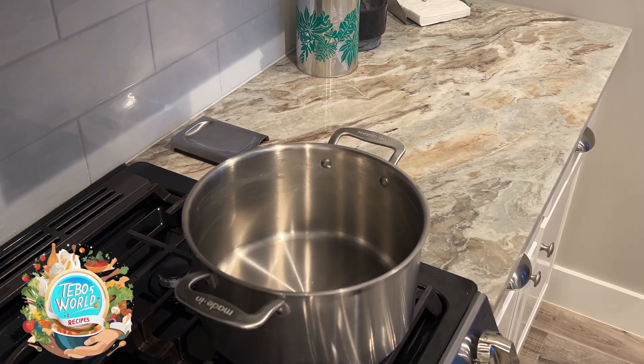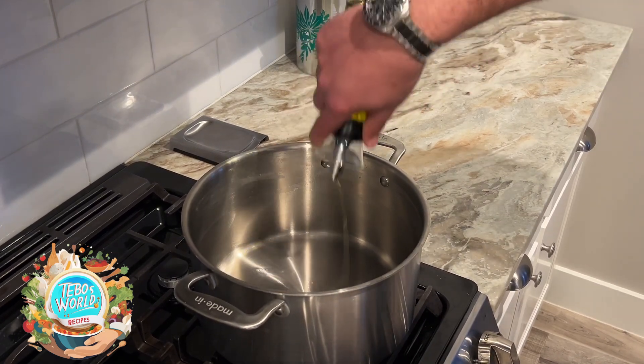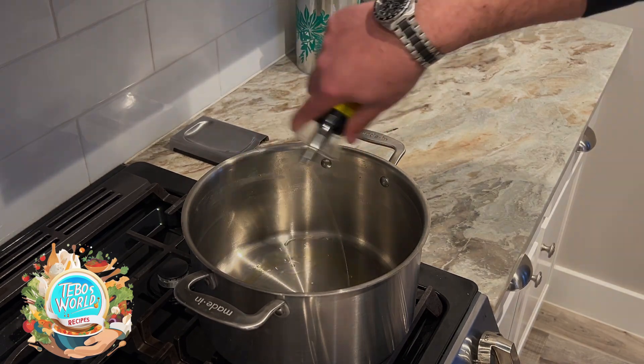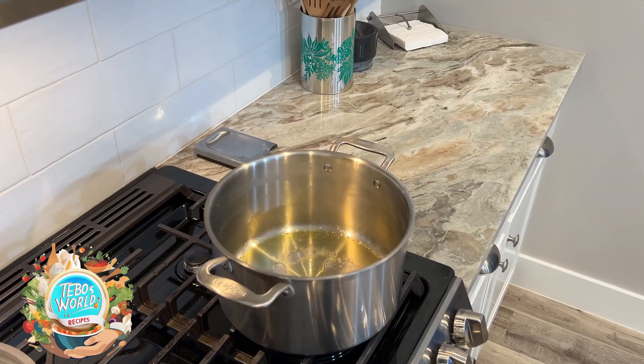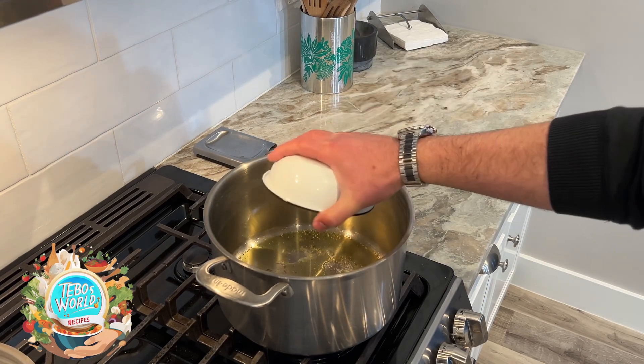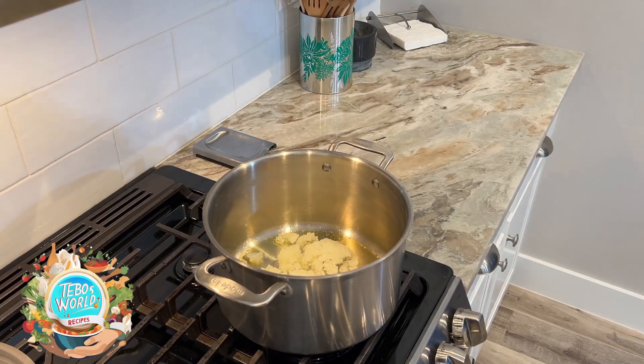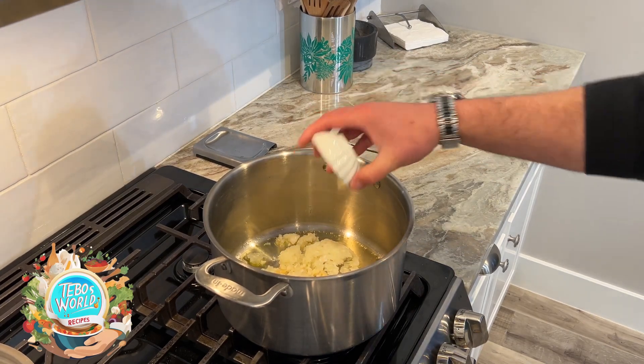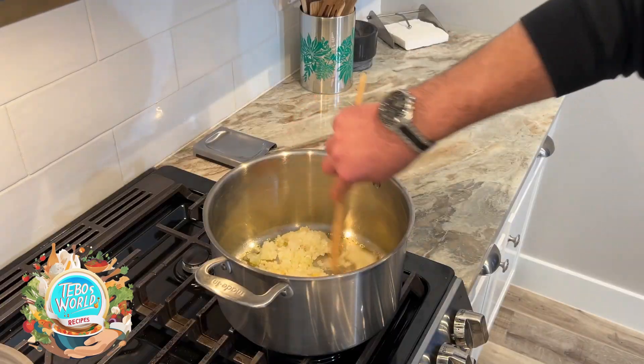In a pot, we're going to add some olive oil and heat it up, then we're going to add our onions and our garlic. We're going to stir to cook until the onions and the garlic has softened.